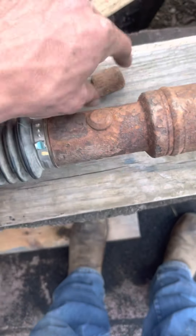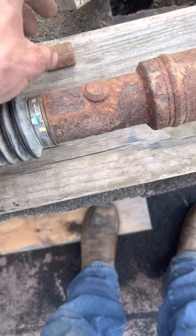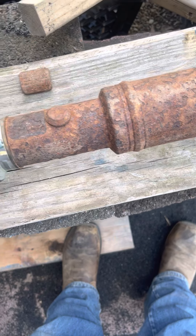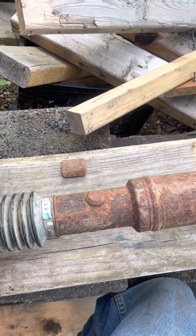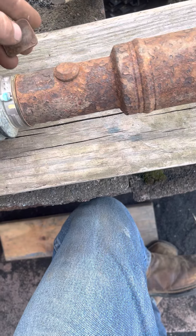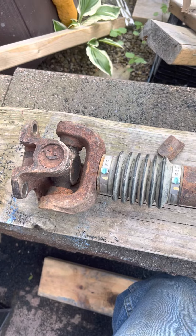All right guys, so I got the front driveshaft off. Right here is where that weight was missing — it goes right there. I'm going to scuff this area up, get down to bare metal, scuff the weight up, and try to get it to stay back on there. It's a lead weight so it's going to be a little tricky. The truck didn't shake anyway in four wheel drive, but it literally fell off when I broke the first bolt loose with the impact gun when I was changing my clutch.